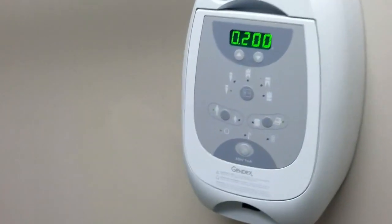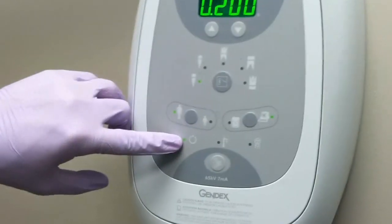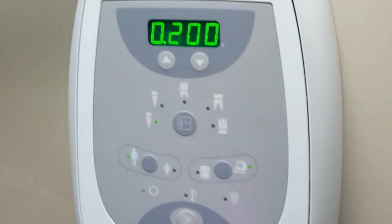On the X-ray unit, make sure that it is turned on. Make sure it is set on adult, and also set on computer. Then, change the setting to incisor.